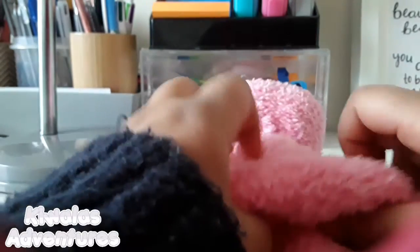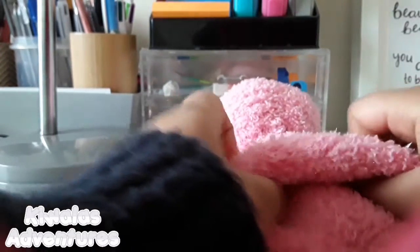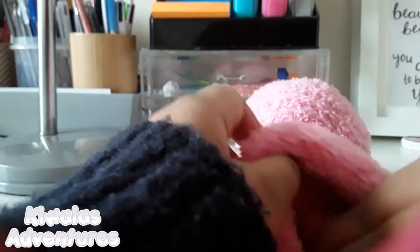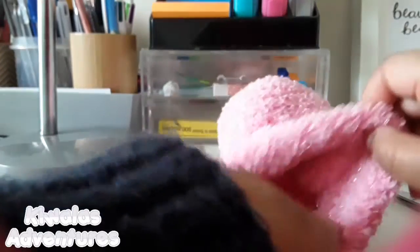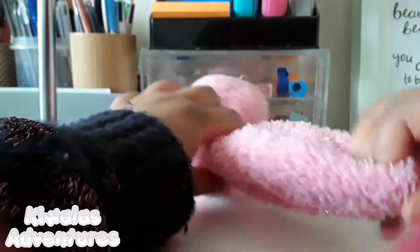If you have a bit of extra fabric in that area, just fold it like I'm doing here — it makes it look a little cooler. You don't need to do it if it's already too small; mine's just a little bigger. Now it looks better.